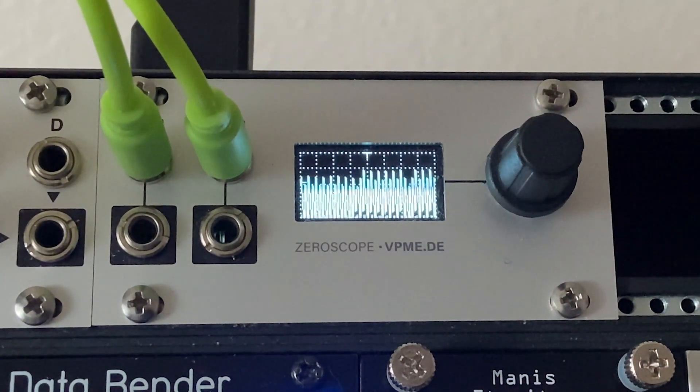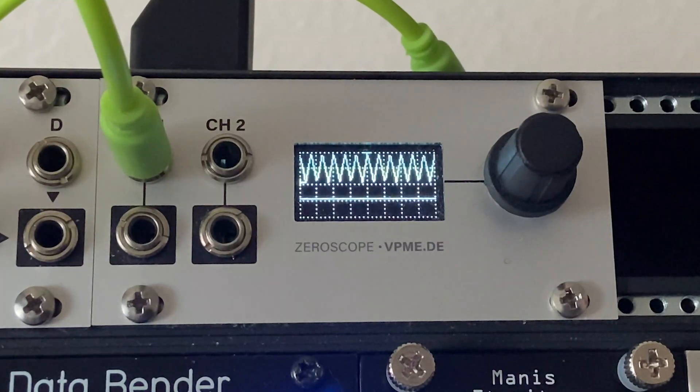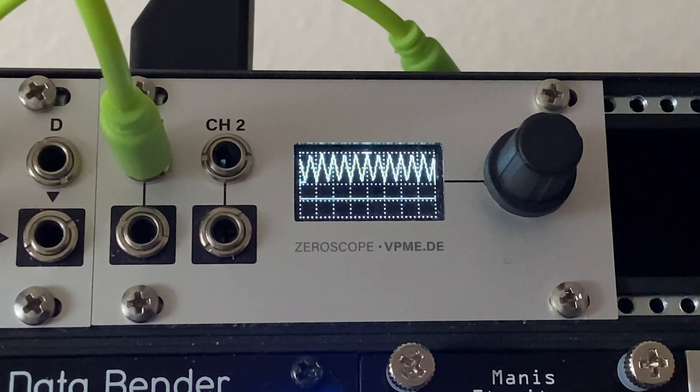So that is the Zero Scope 1U — super simple, super cool little module. Why do you even want a scope in your system? The big reason, especially when you're new and learning, is that the ability to see CV is super valuable. When you get modules like Maths, an envelope generator, or Pamela's New Workout — things generating CV — it can get confusing. Understanding CV, how gate signals work, how different modules operate: that's really the hard part of modular, and this has been super helpful for me to learn how my various modules are actually functioning.